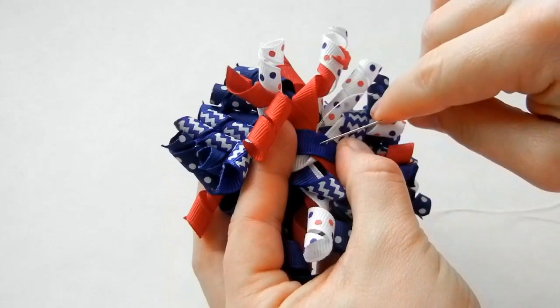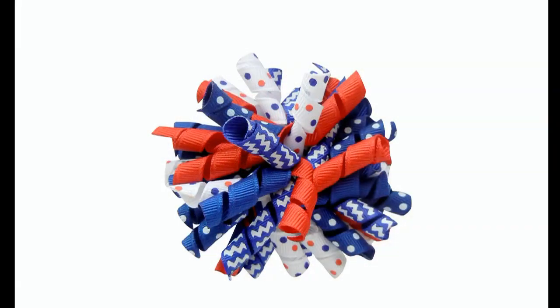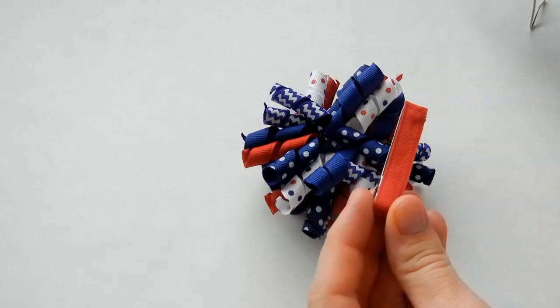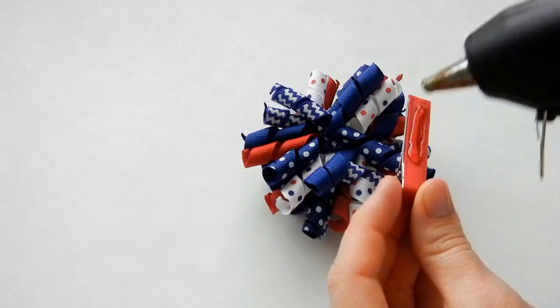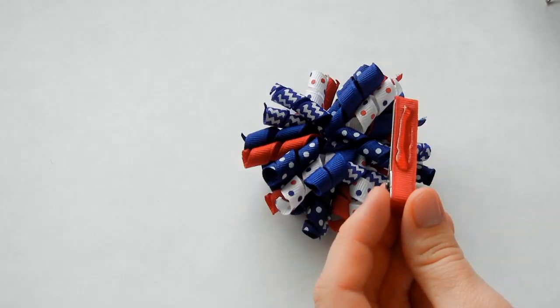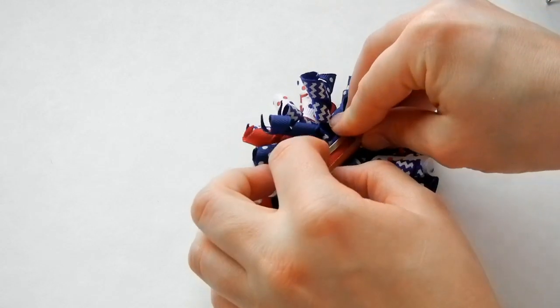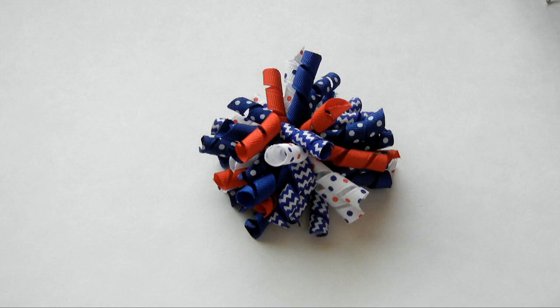Take a couple stitches in the back and tie off your needle and thread. There's your finished corker bow — it's just so easy. Now all we've got to do is add a clip. Turn it around and your bow is all finished.